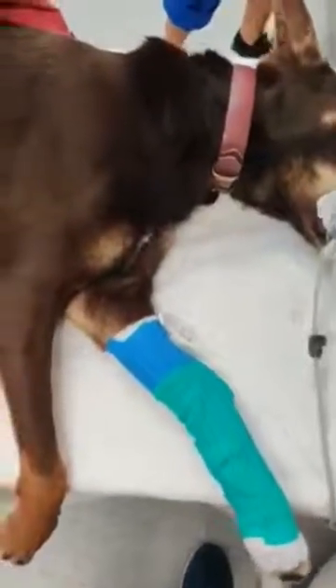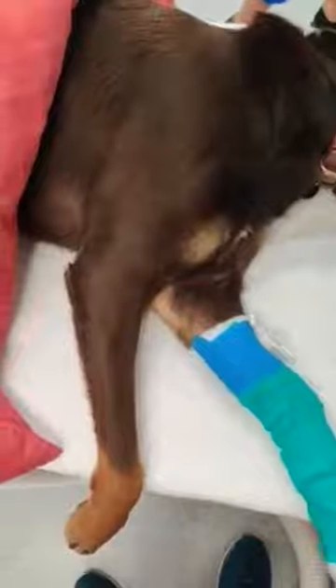Hey everyone, this is Geoff, one of the surgical residents from Southpawse. Just an interesting case that I thought I'd show you today. This is a two-year-old Kelpie, presented to us for a right-sided elbow luxation after being clipped on the leg by a motorbike wheel. I thought I'd just show you the typical presentation that we can see for an elbow luxation.